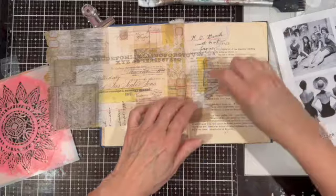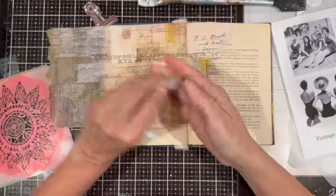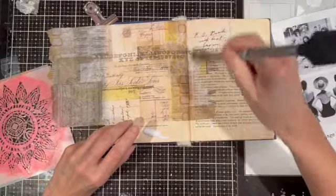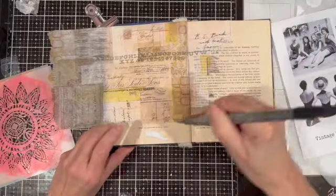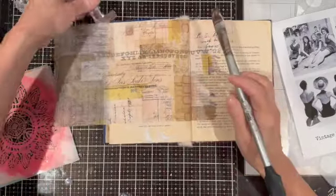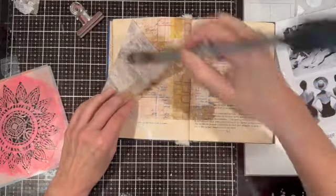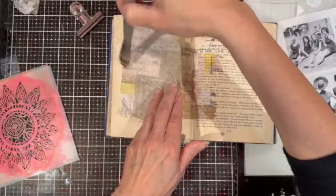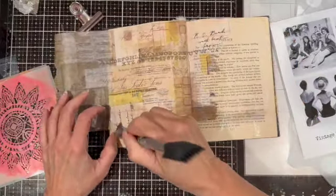I'm going to just tear off that tissue paper because I don't want to obscure all of the book page text in the background. As I often do with these projects, I'm just kind of winging it — I just thought I would see where it would tear and go with that. I'm planning to cover the page after this with either gesso or white paint, so it's okay if the tears are there — they'll kind of disappear into the background.